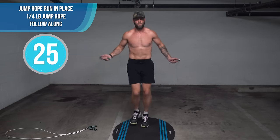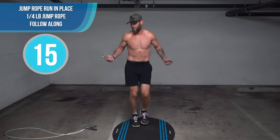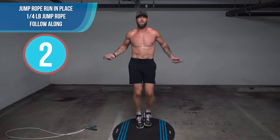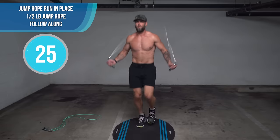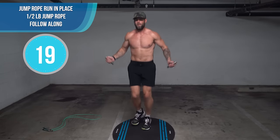Jump rope run in place now. Notice I'm not doing high knees and my heels aren't kicking far back. The best jump rope form is when it looks like you're not really doing that much — I'm only coming an inch to two inches off the ground. My wrists and forearms are controlling the rope, I'm looking straight ahead and staying in the same place. You don't want to be moving all over — stay in one spot. With the half pound, you might have to slow your legs down a bit because you'll be spinning the rope at a slightly slower pace.